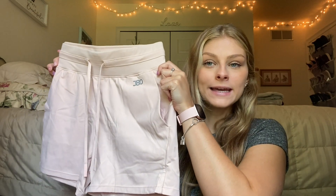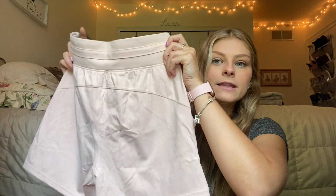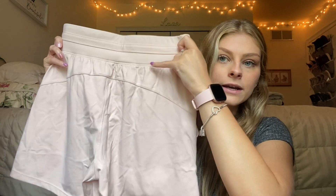The next color I have is this really pretty pink. It doesn't even do it justice on camera because it's more like a soft pink. Again there's a JD logo, pockets, the really nice waistband with a tie, and the back. The back does have that line over your butt too which is really flattering actually.